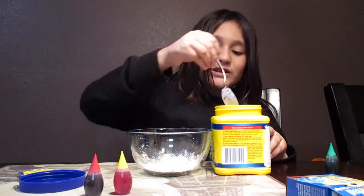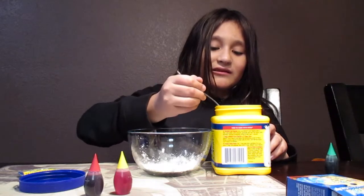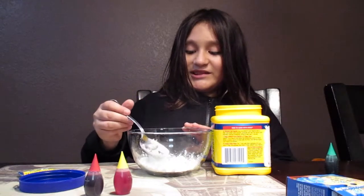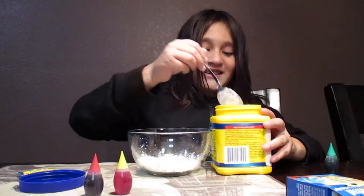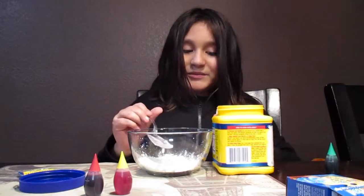Do two tablespoons — this is probably not a tablespoon, but whatever. It's for science! I'll just do half real quick, just a bit more.